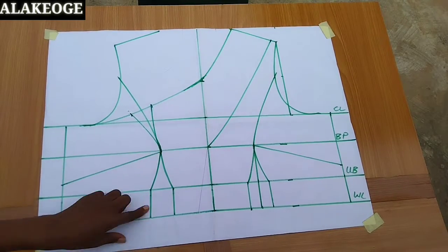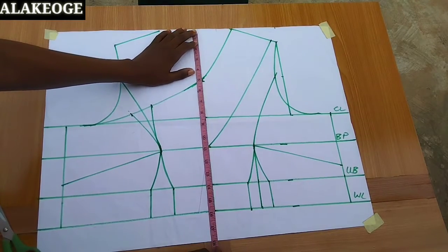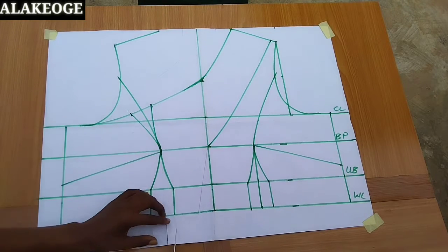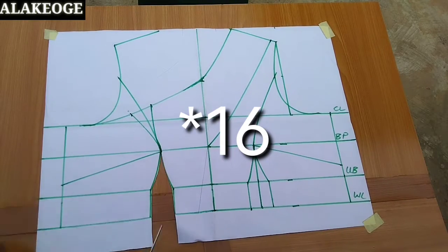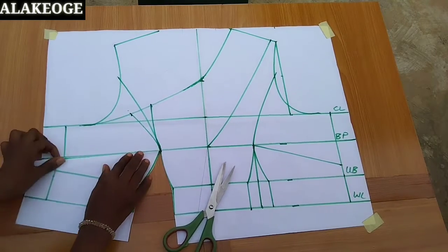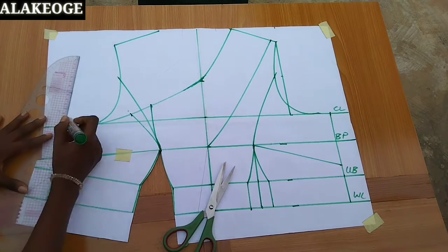This is our complete pattern. The next thing is to close the bust dart — we have the bust dart open, and to close it you need to open the waist dart. I'm also confirming the length. The reason I'm using 18 inches for the half-length is because I'm making a playsuit. If you're making a playsuit or jumpsuit, your half-length should be 2 inches longer than your normal length. So I'm closing the bust dart — once you close it, there's going to be a shift because the dart won't be straight. I use my curve ruler to smooth it back.